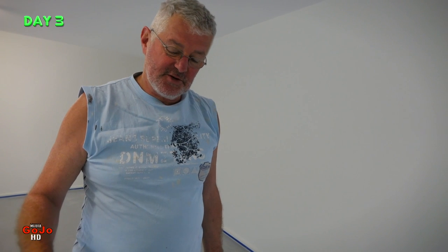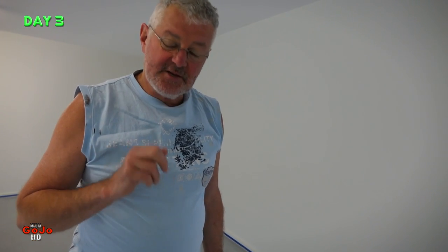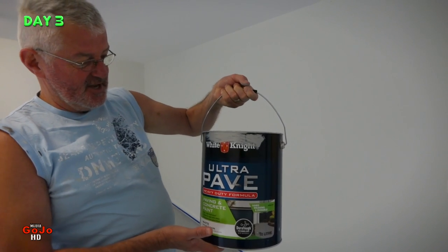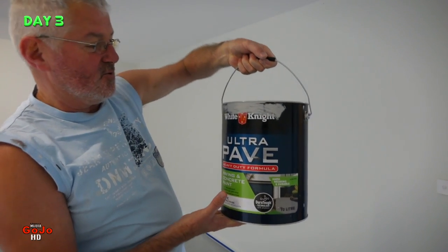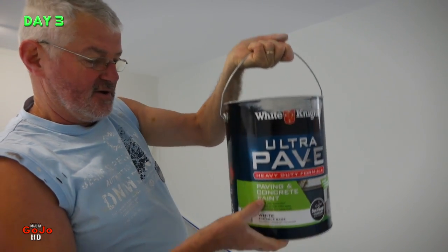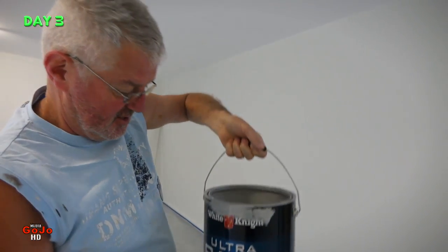We have reached the last coat, the last stage — the third day. So first day was washing, wait 24 hours for the concrete to dry out, second day is the first coat thinned down, and today is the last coat. What I've been using by the way is White Knight Ultra Pave, heavy duty formula, paving and concrete paint — oil based. You can also get it in acrylic. I'm not paid by the company, I'm just showing you what I'm using.